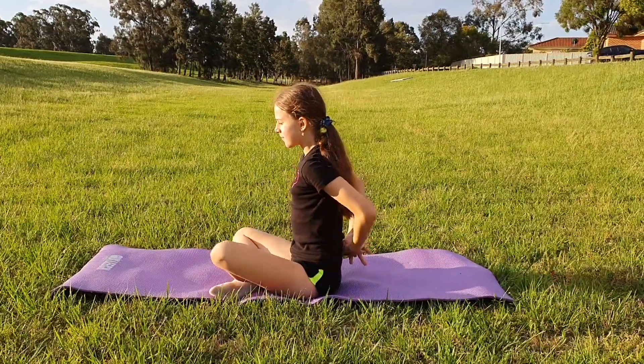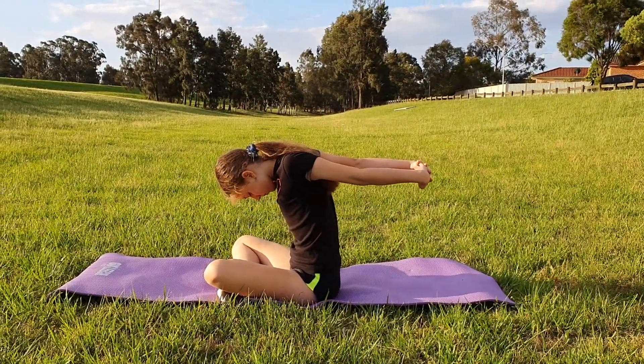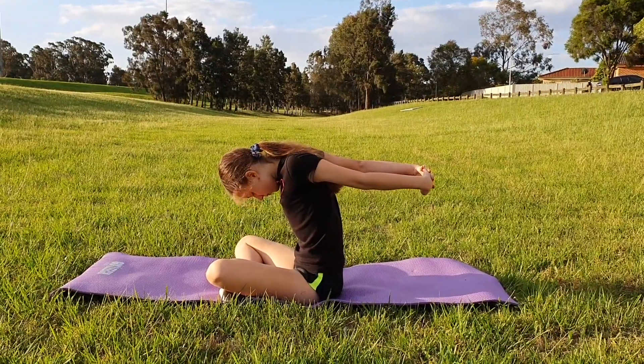Next you are going to lock your hands together behind your back as shown, then lean forward and tilt your head down while simultaneously extending your arms outwards.